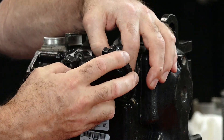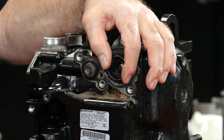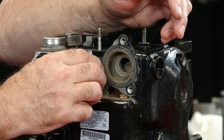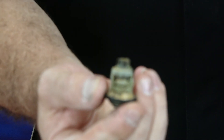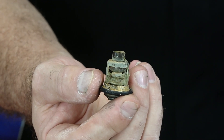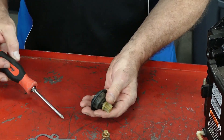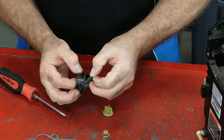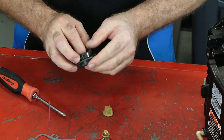All right. There's your housing, your spring, the diaphragm, and this was your old thermostat. And look at that one — I would imagine that it was not flowing very well because that looks pretty rough. Now what we need to do is remove this end cap from the diaphragm, take that apart, take the old diaphragm off, and install the new one.